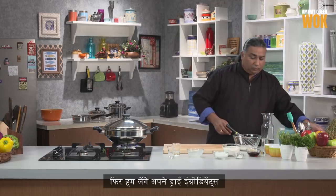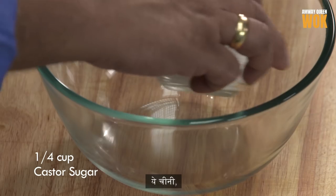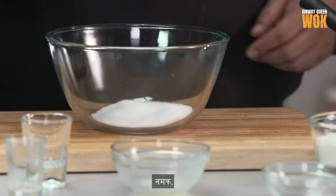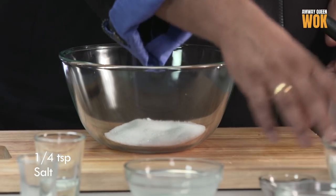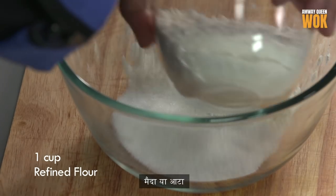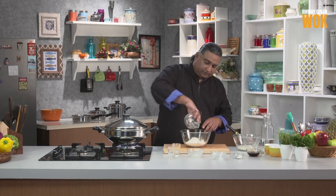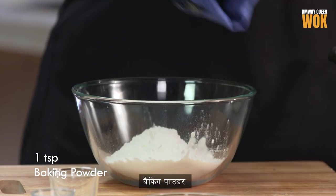Now for all the dry ingredients: sugar, salt, maida or flour, and baking powder.